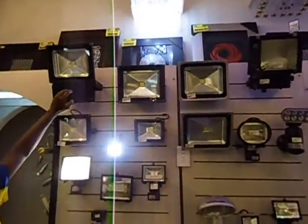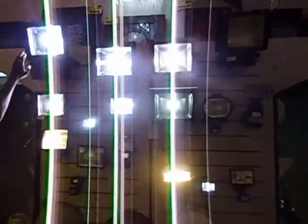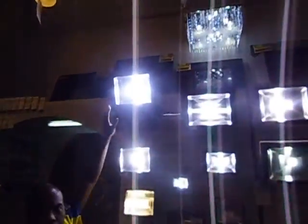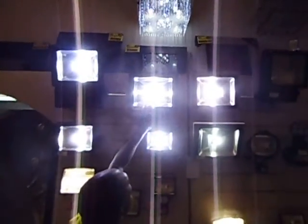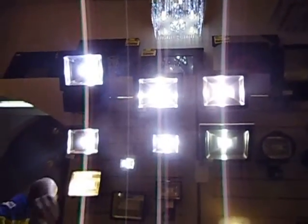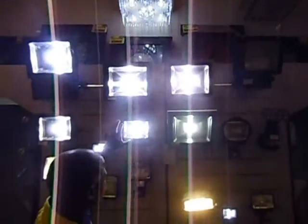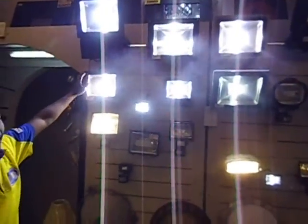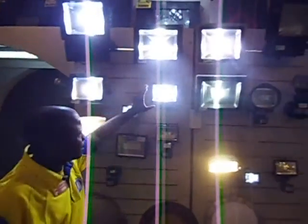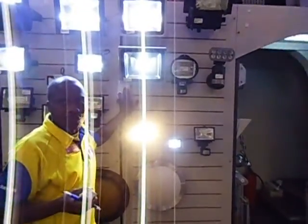Then the last one is 100 watts. In terms of brightness: 100 watts is equivalent to 1000 watts of a normal bulb. 50 watts is equivalent to 500 watts of a normal light. 30 watts is equivalent to 300 watts. 20 watts is equivalent to 200 watts. 10 watts is equivalent to 100 watts of a normal bulb.